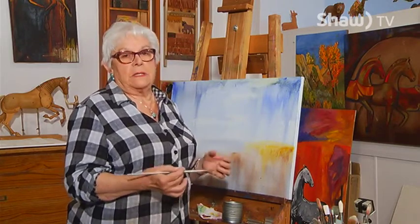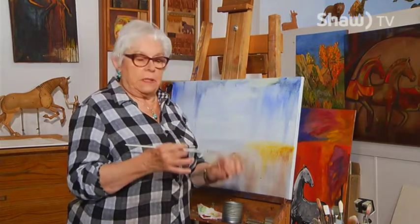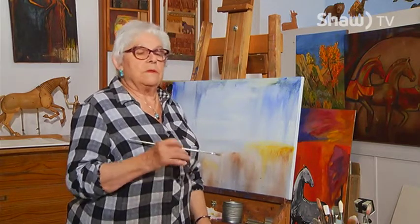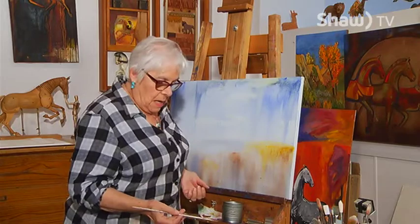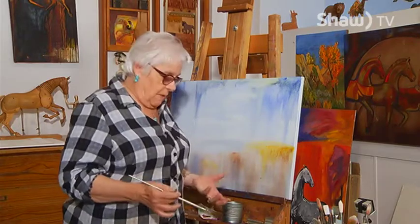I had horses, several that I loved and rode and have photographs of, but I don't try to necessarily paint their portrait to look realistic. I would rather paint that spirit and capture the feeling of it.